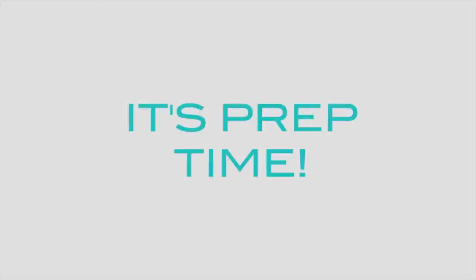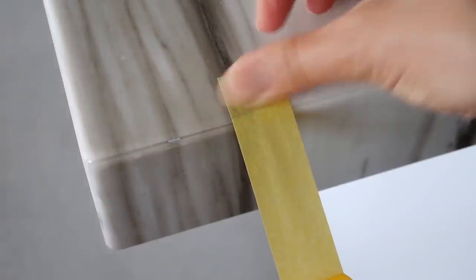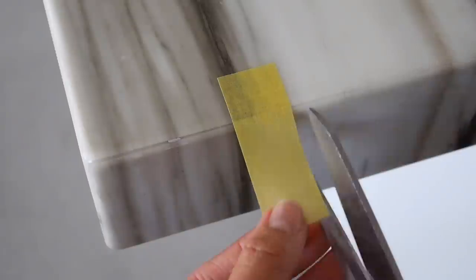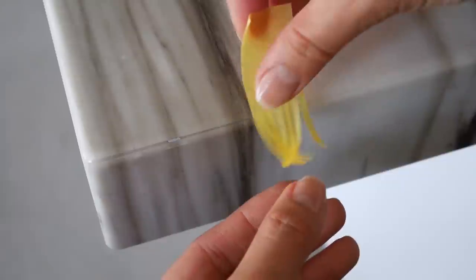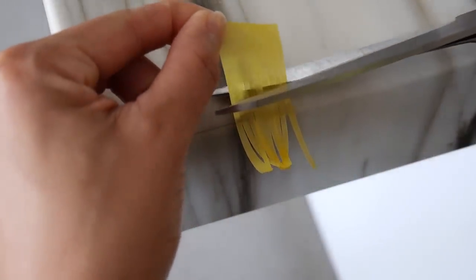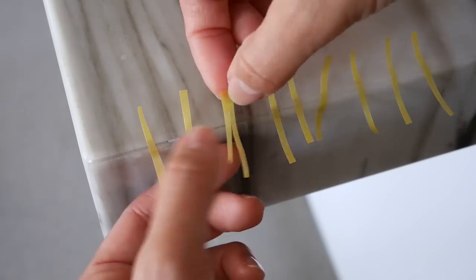First things first, we're going to cut thin strips of tape to create stripes on our nails. You can use the edge of a table to help with this step and secure it to the table. Cut a piece approximately two inches in length. Start to cut thin strips about an eighth of an inch wide. Carefully lift the tape and set the middle of the strip on the edge of the counter. Now you can cut off the top third of the tape, which will separate all of the thin strips. I like to space them out so that they're easier to grab when I need them.